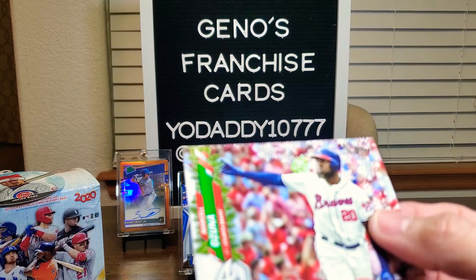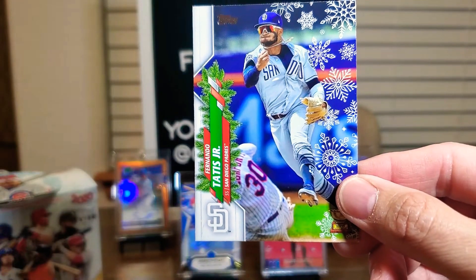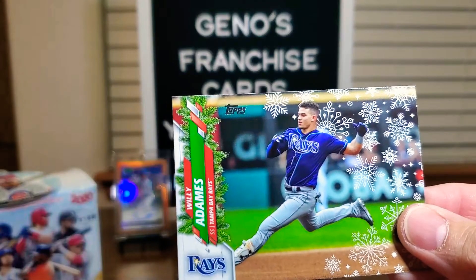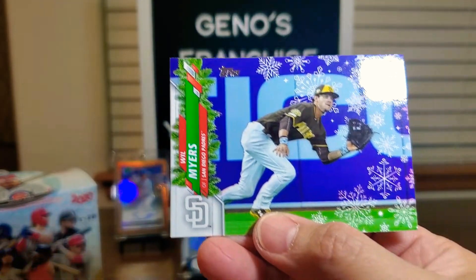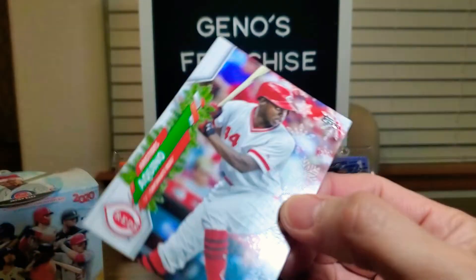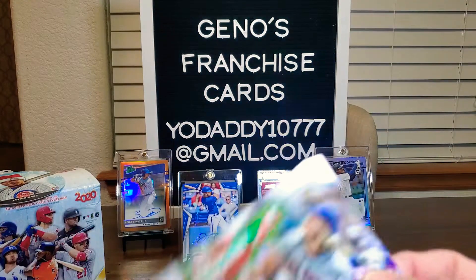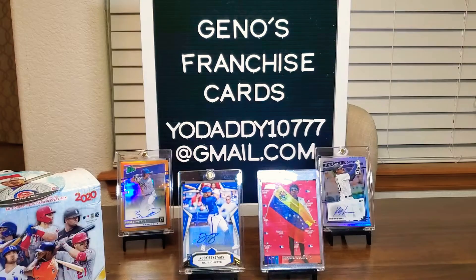Marcell Ozuna for the Braves. Nice little gold cup here — Fernando Tatis Jr., nice. Here's Trey Mancini. We have Willy Adams. And we have Will Myers. Then we have Aristides Aquino — rookie card. Hopefully he can get things moving along. Here's Matt Carpenter. Here's Noah Syndergaard. And then we have Max Kepler. Last card of this pack is Eugenio Suarez.